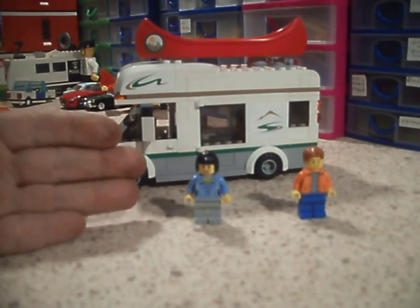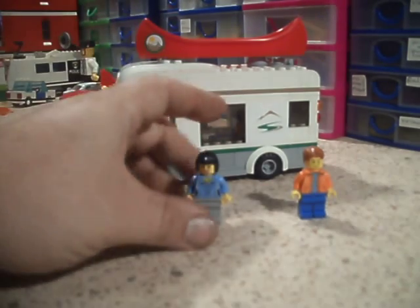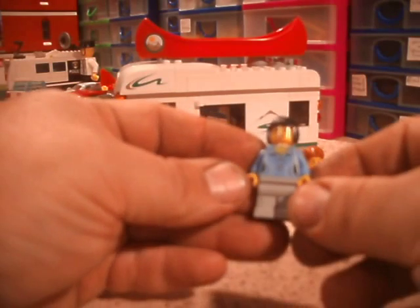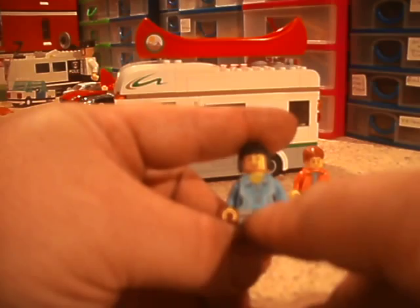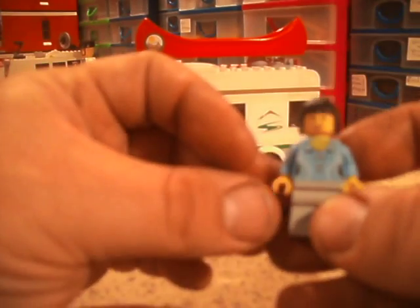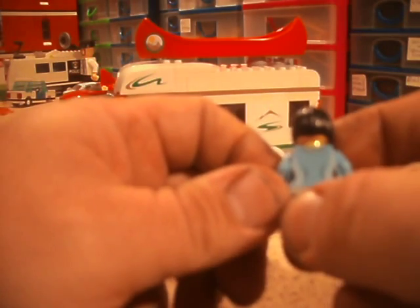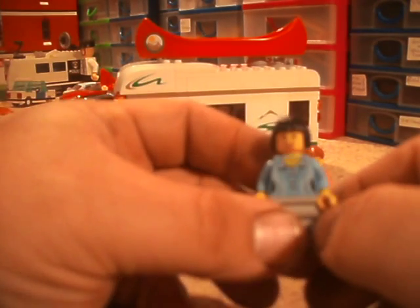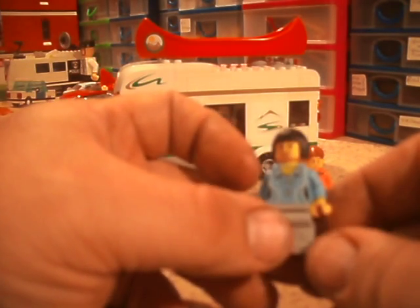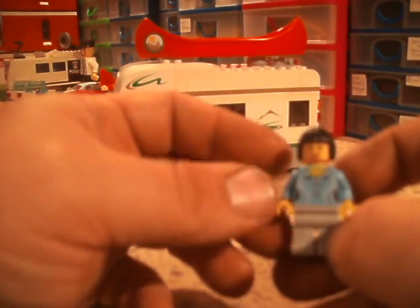As you can see it comes with two figures — one female, one male. Here's our female. I do like her torso print. She's got a nice little necklace. I think it's meant to be a sweater — I was just checking if it was a sweater or a hoodie type top, but it's definitely a sweater. It could even be a polo shirt, whatever you want it to be.